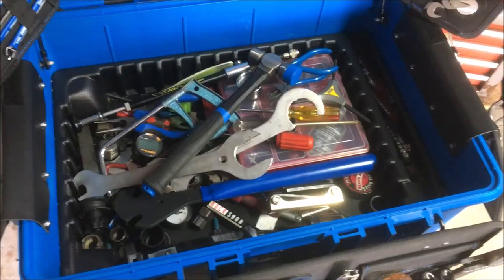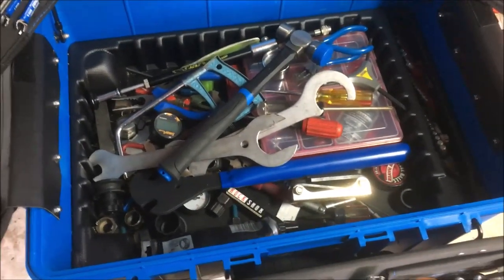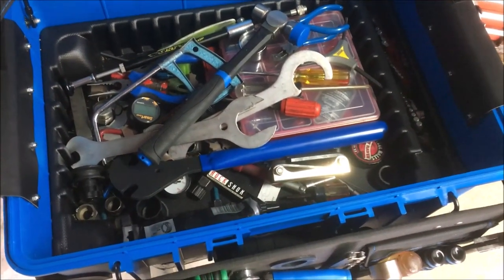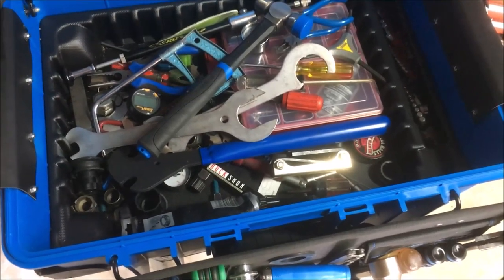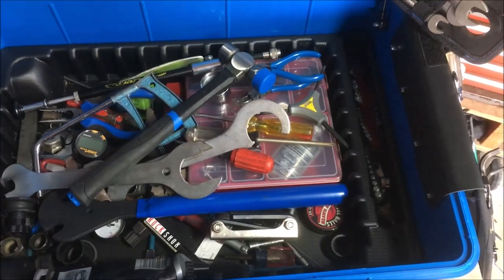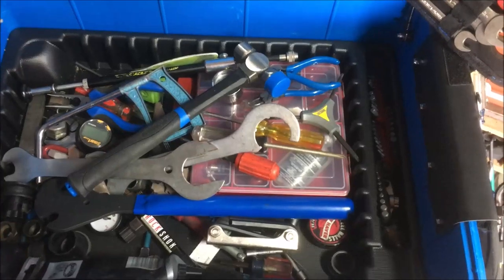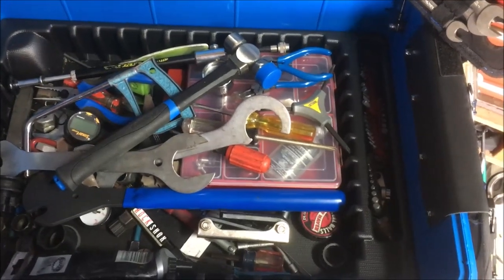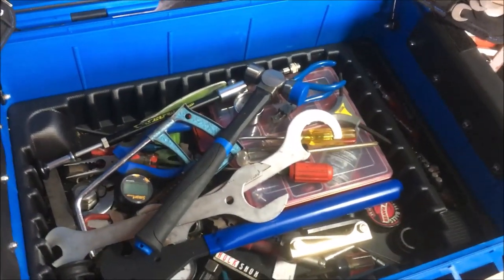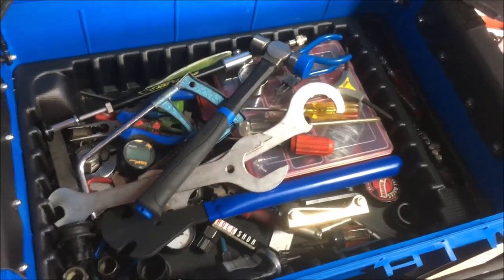I have a lot of different spoke wrenches because so many wheels today have proprietary nipples that you can't fix with a standard spoke wrench. I never want to tell somebody I can't fix their wheel because I don't have the right wrench. On another pallet — which I couldn't figure out until I called Park Tool — the pockets are for plier handles and snap ring pliers. I also keep scissors there, and in the back: handlebar tape, other tape, and zip ties. The spacious bottom of the box holds oversized items: a hammer, headset tools, suspension pump, and an oversized pedal wrench.